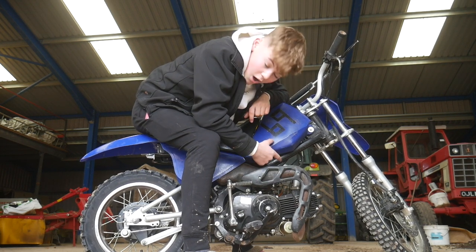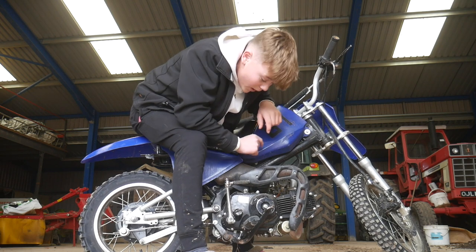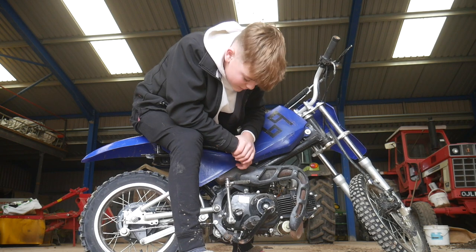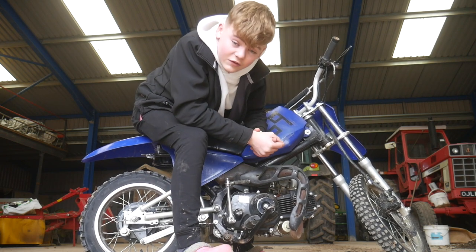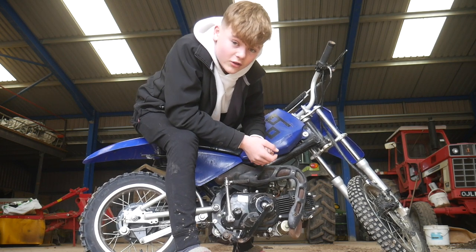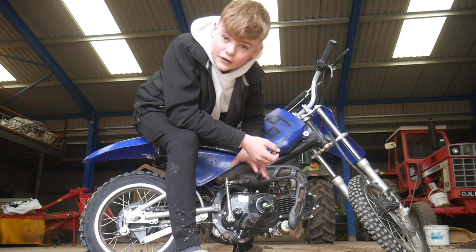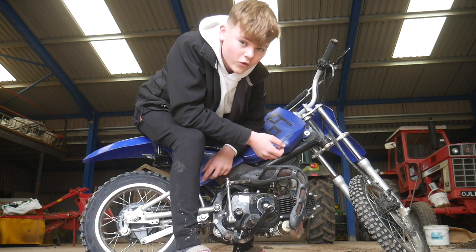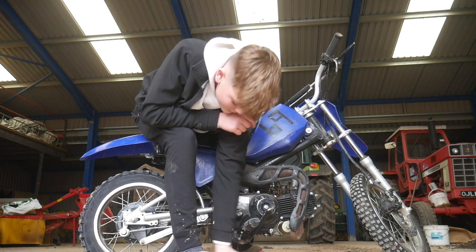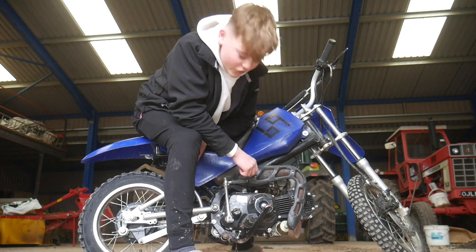The carb is clean — I've already done that off camera. It's a bit rusty here and there, but other than that the bike, once it's going, is going to be a good little bike, especially for its age. I reckon this bike's quite old. If you've got any ideas what's wrong with it, comment down below and I'll check all the comments. If you're right and that's what gets it going, I'll definitely pin that comment and give you a shout out in the next video.